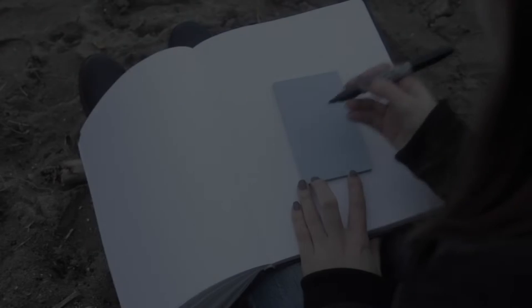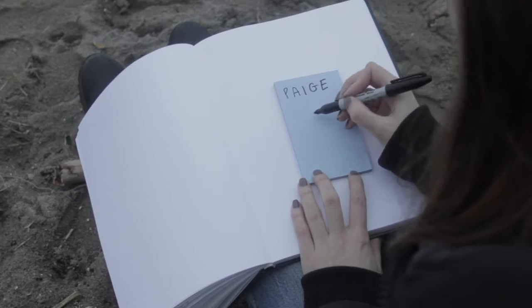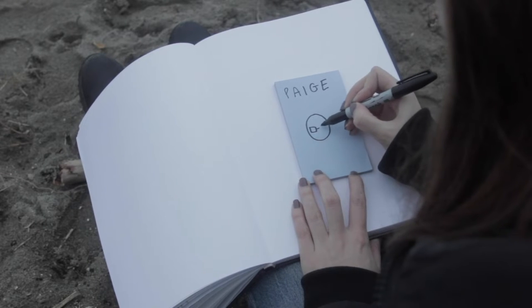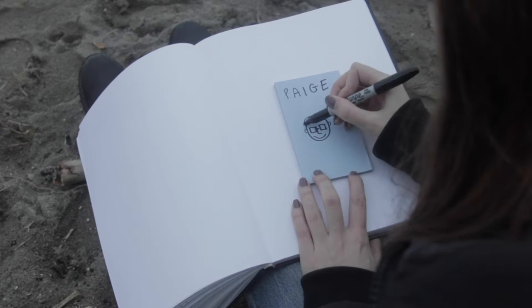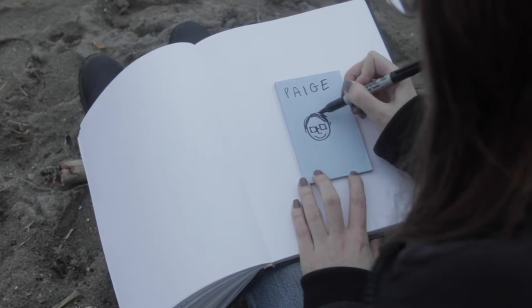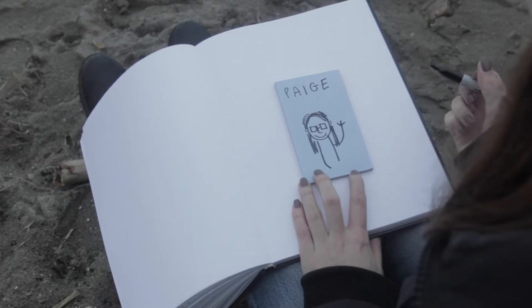Hi, I'm Paige Smith, and I'm a visual artist and filmmaker. I live and work in Vancouver, British Columbia, which is on the unceded territories of the Musqueam, Squamish, and Tsleil-Waututh Peoples. I'm currently the artist in residence with Artstarts, and they've asked me, as part of my residency, to make an explorers workshop with you.